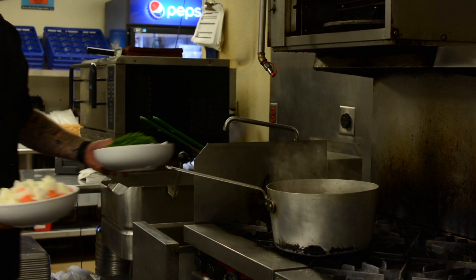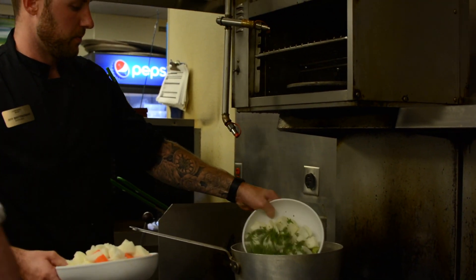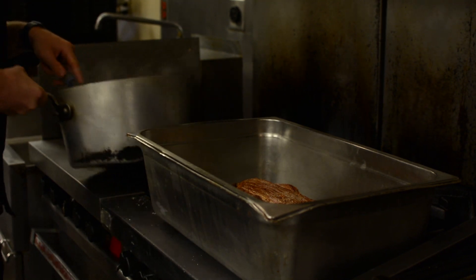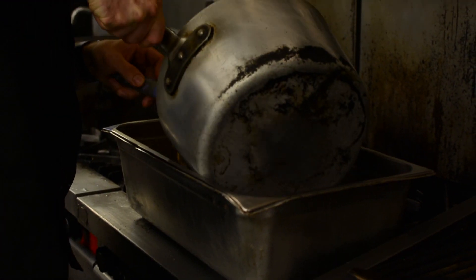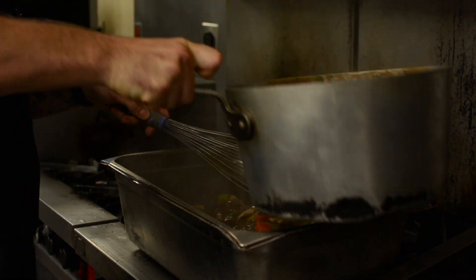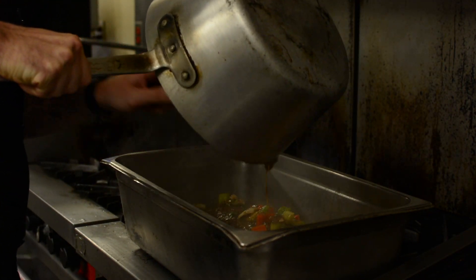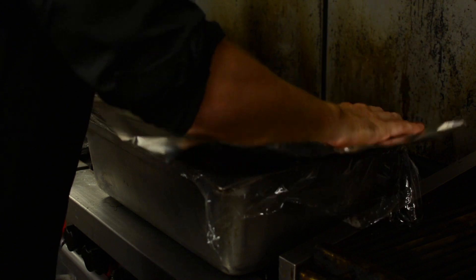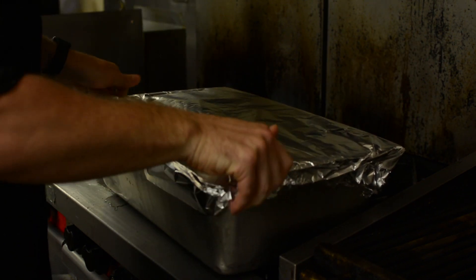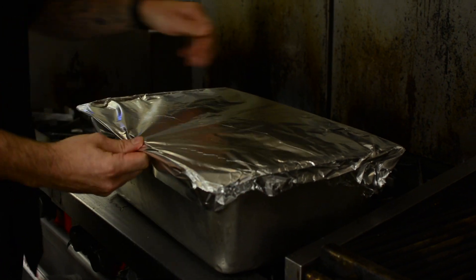We're going to have all of our vegetables here — our parsley, our onion, our celery, our carrot. We're going to dump that right over top of the pot roast. And we're actually going to roast this for five hours. Okay, into the oven it goes for five hours.